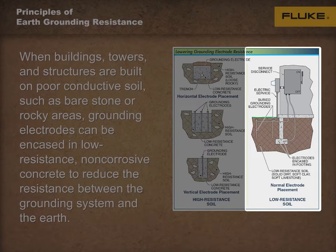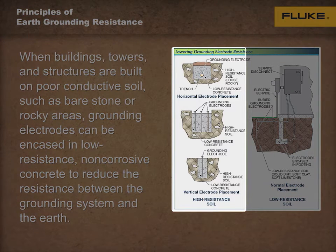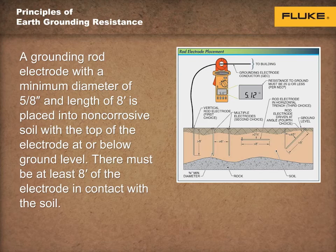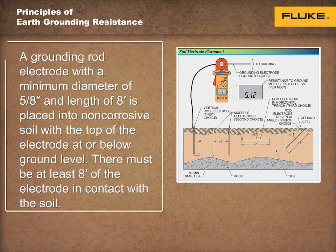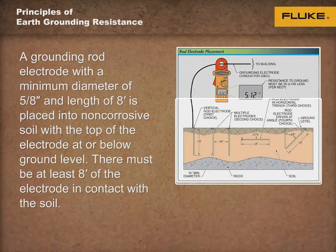However, some buildings, towers, and structures are built on poor conductive soil, such as bare stone or rocky areas. In such areas, grounding electrodes can be encased in a low-resistance, non-corrosive concrete to reduce the resistance between the grounding system and the earth, as shown on the screen. Less-than-optimal soil conditions may require more complex grounding systems, or artificial soils, to reduce resistance to ground to required levels.